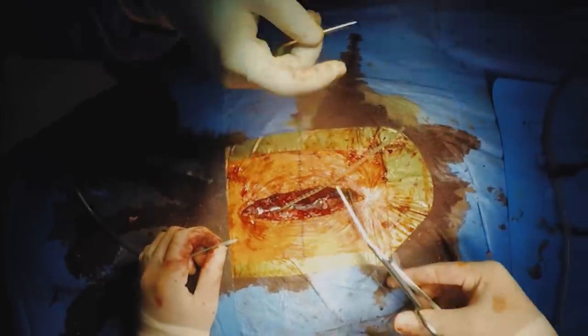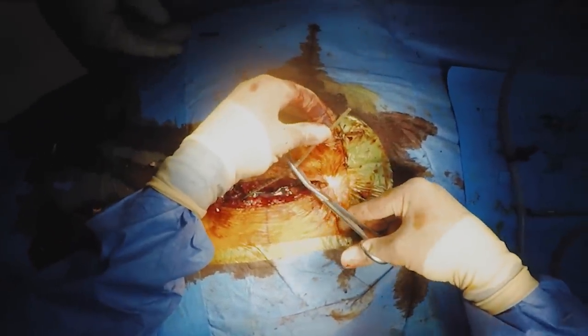After that, we'll stitch up the muscles, fat and skin and take the patient back to recovery or the ward or intensive care or wherever they came from.